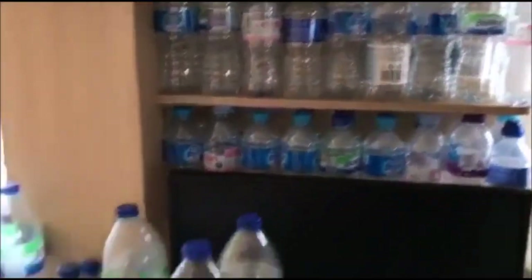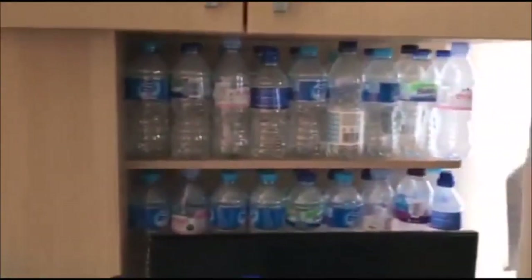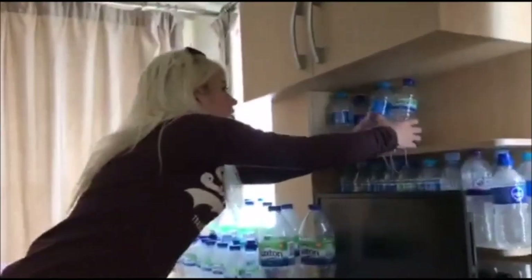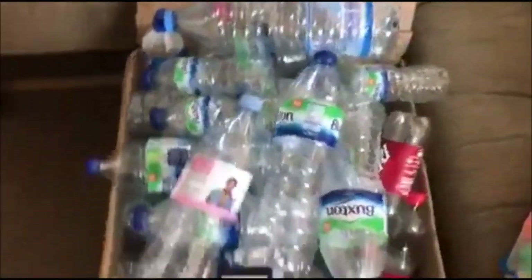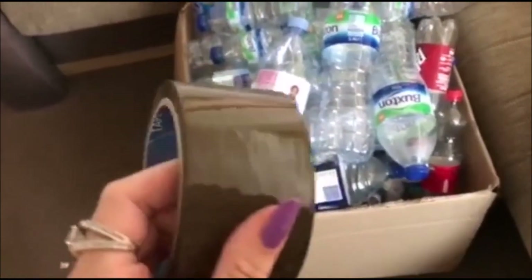I've got all these plastic bottles and I'm gonna make a boat. Let's count how many there are. There's 82 bottles, so I'm gonna use tape to make the boat. Let's try this.